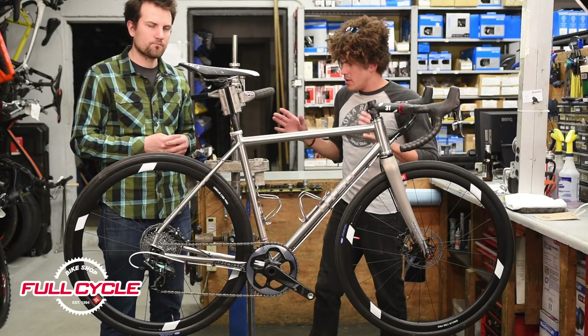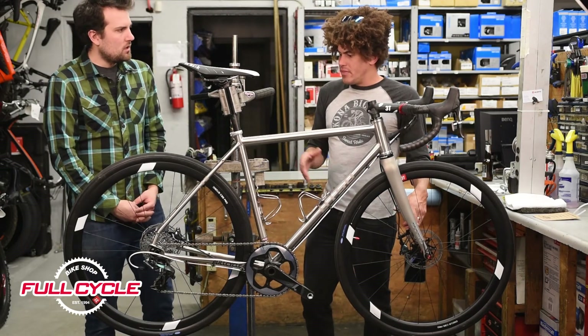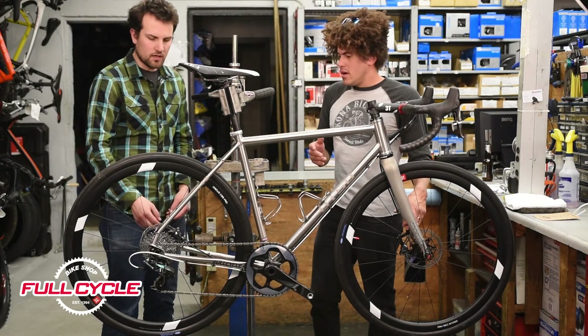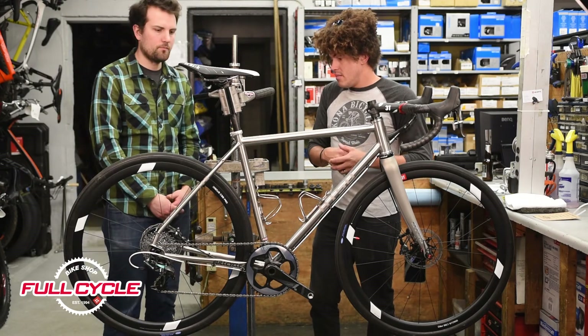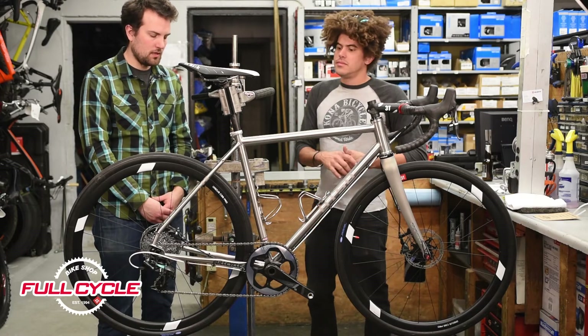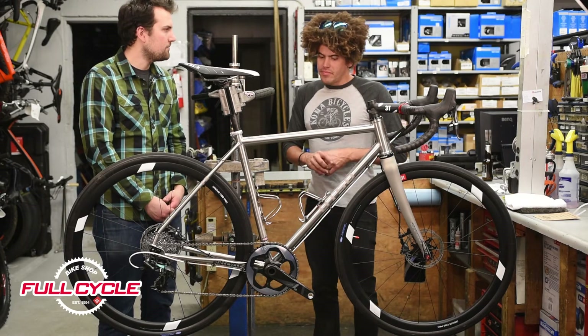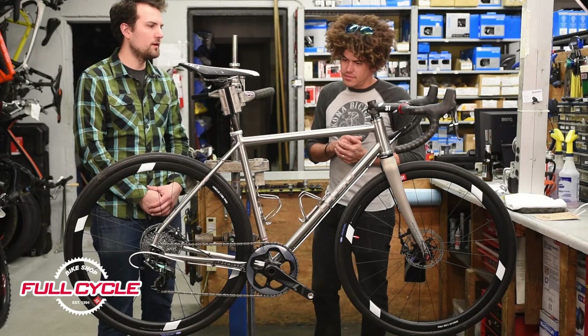A couple of cool little features that I like about this bike: the hidden mounts for the fenders and the rack. And you've also got mounts on the outside here. But we're still really keeping the whole thing very clean — the aesthetics are really clean. Threaded bottom bracket. What's old is new again.